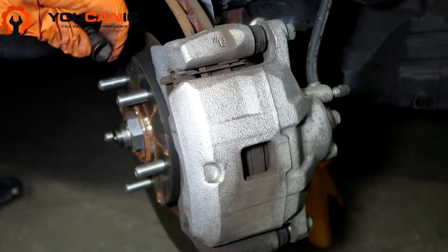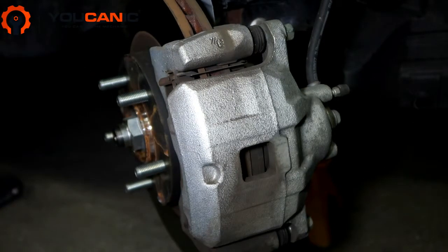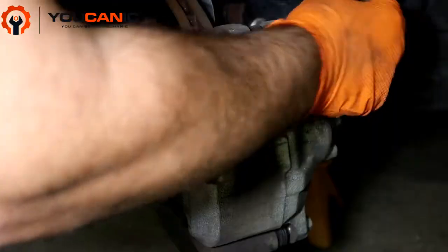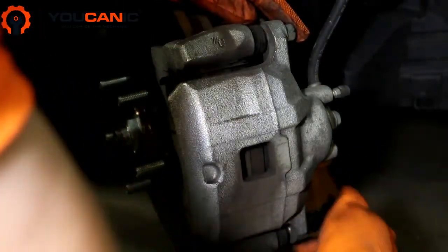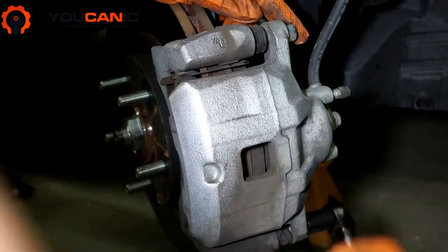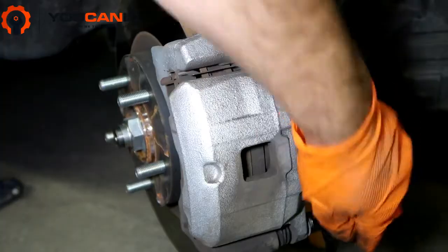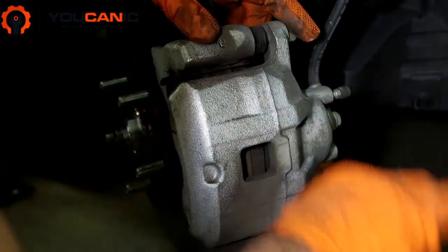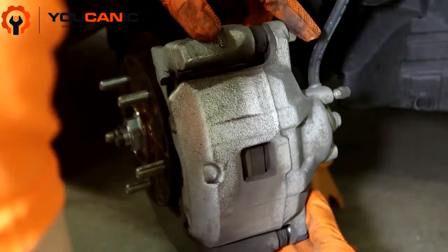Now if you've decided you don't want to change the rotors because they look in really good shape and you just want to change your pads, this is much much easier. What you'll do is make sure you have enough room — there's a loose hose right there — and then down at the bottom this is actually a 14 millimeter bolt that we need to remove, and once you remove that you can see how easy it is to replace just the pads.